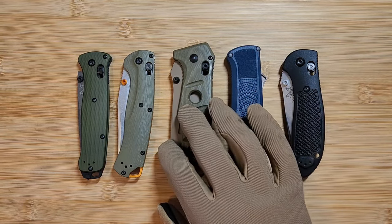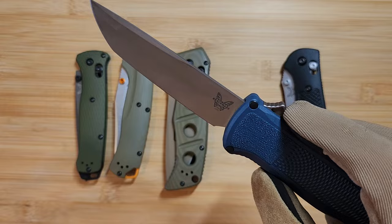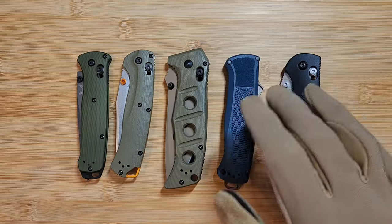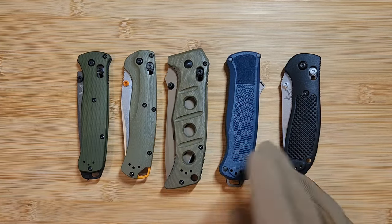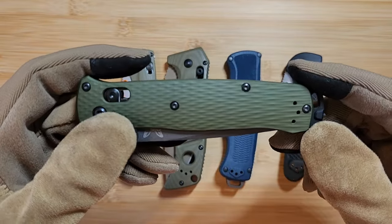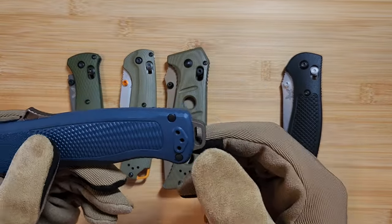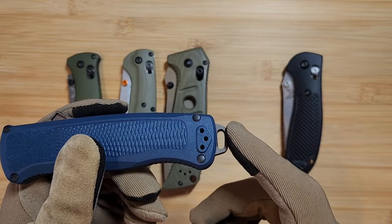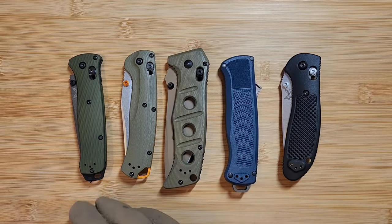Check the handle color and blade color — even on a coated blade, make sure the shade is correct and matches the website photo. Look at smaller details like the glass breaker: some fakes have the glass breaker flipped around or placed incorrectly. For example, the bailout's glass breaker should be on a specific end, and certain colorways of the Shootout never came with a glass breaker at all. If the Shootout comes with one when it shouldn't, it's fake.